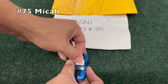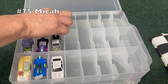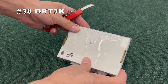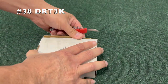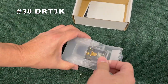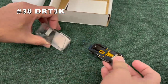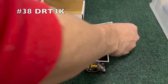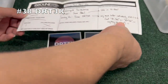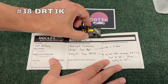So we have not released the track yet for this mail-in tournament. What would you like to see? What kind of features would you like to see in the track for this mail-in tournament? Let us know in the comments. Next up, number 38, DRT 3K — pretty fancy packaging — black with gold, and we got two stickers as well.